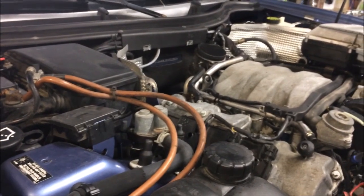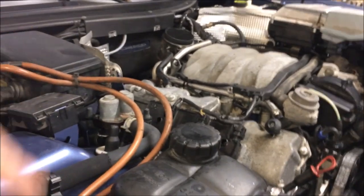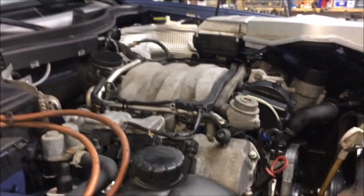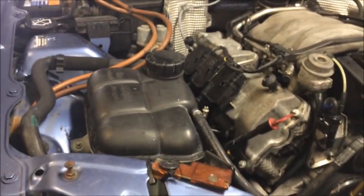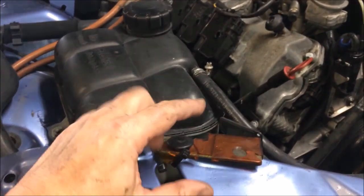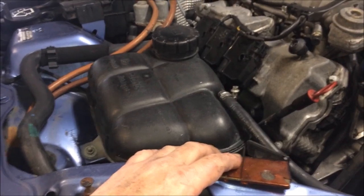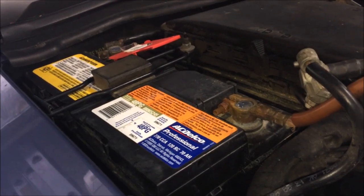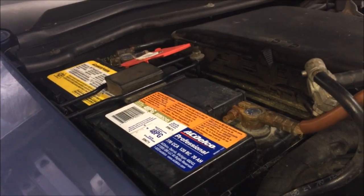Don't jump to the conclusion that the computer blew. Just go ahead and look at the primary things: batteries, cables, fuses — and then start looking at the actual components themselves. If you got one of these battery shut-off switches because you're storing your car for many months of the year, I would suggest instead just disconnecting your battery, bringing it inside — keep it in the garage or somewhere warm — and throw a trickle charger on it.